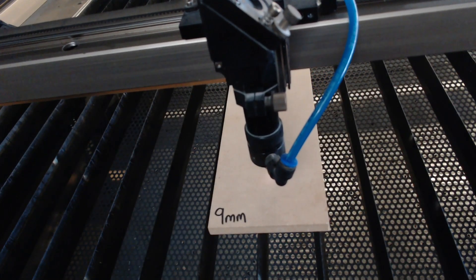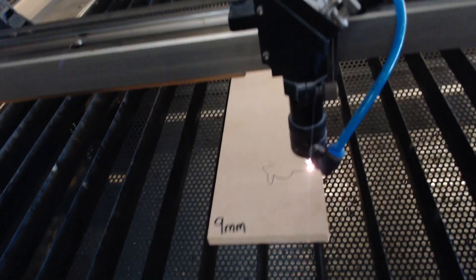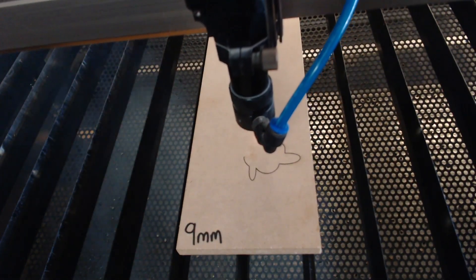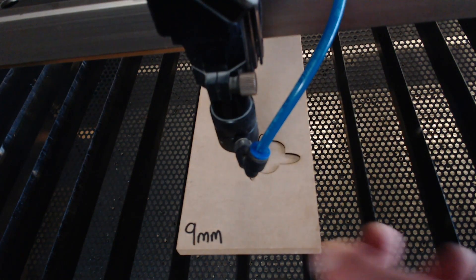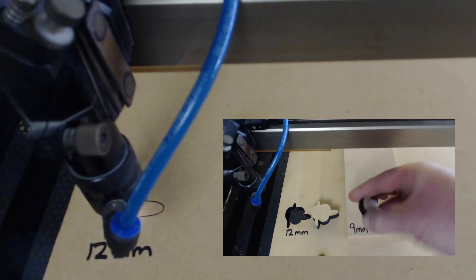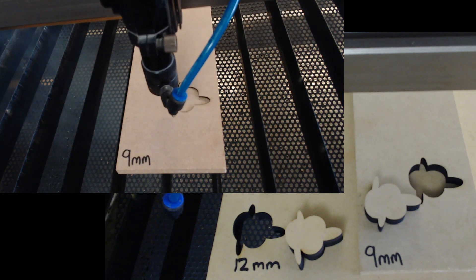I thought: why stop at six millimetre MDF when I regularly need to cut nine millimetre and 12 millimetre board? I had the air pressure set a little higher at 40 to 45 psi for these tests, with power reduced slightly and speed down to seven millimetres a second. We've been able to cut nicely through the nine millimetre — it's clean front and back without any residue around the edge. The same goes for the 12 millimetre MDF board: nice and clean, really good cut, and when you rub your finger along the side there's no residue or smokiness. With the air compressor on, fume and smoke extraction is also a lot better, blowing the smoke out the bottom toward the exhaust fan.